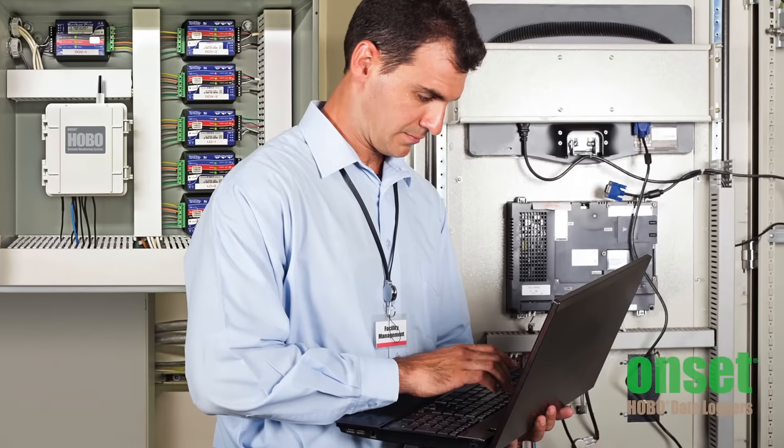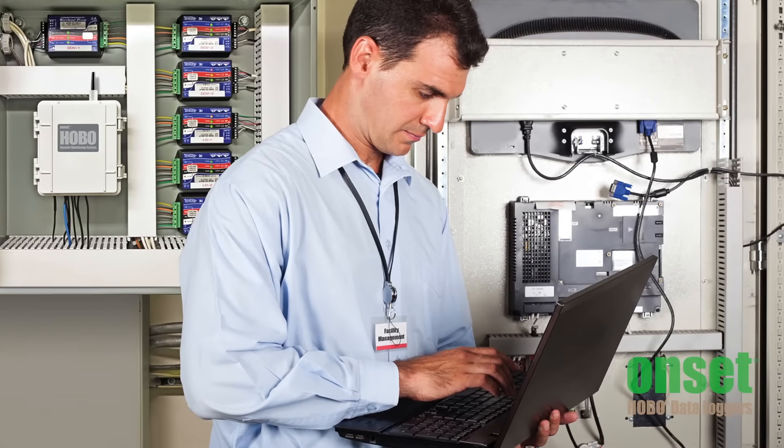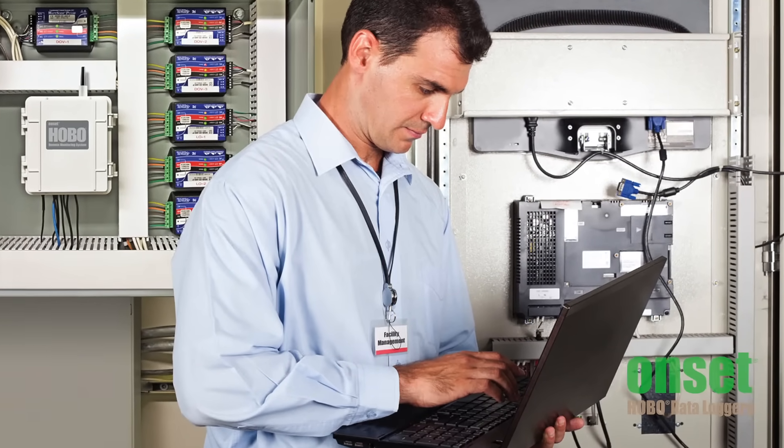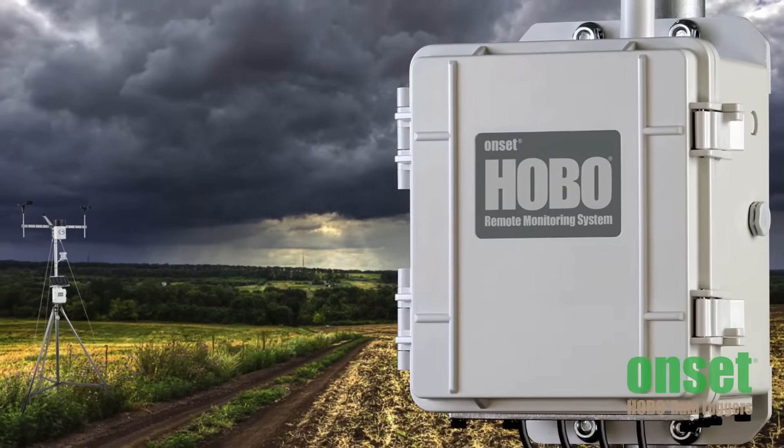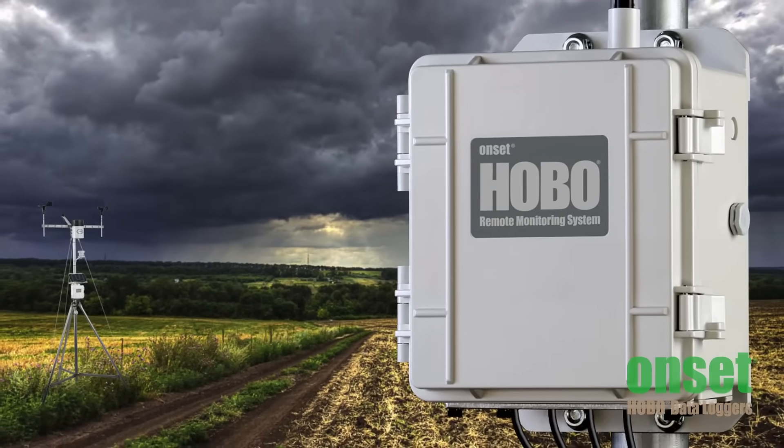Our web-based data logging systems can be equipped with sensors to measure kilowatt hours for building energy studies, or can be outfitted with our suite of smart sensors to become a full weather station used in climate studies or agricultural research.